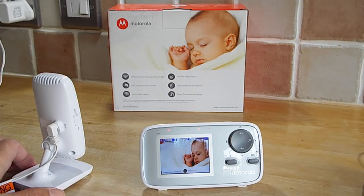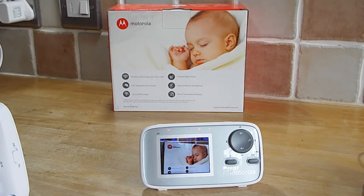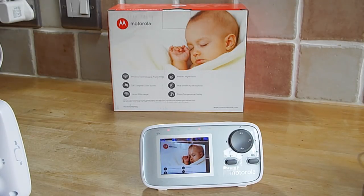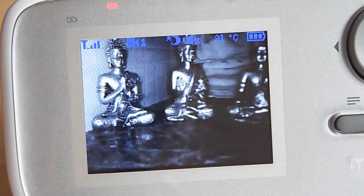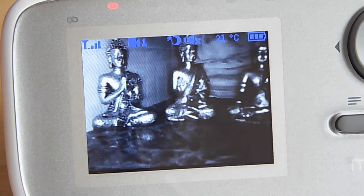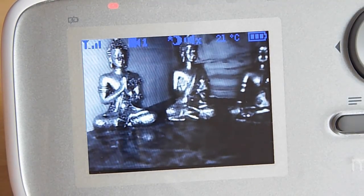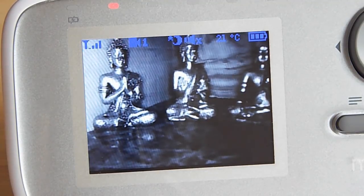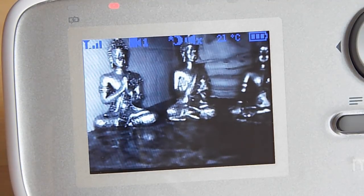We're going to test out the range of the camera and the important night vision feature. I'll do the night vision first — I'm going to put the camera into a completely dark room. This is a shot now in total darkness. The camera is actually in my loo. The performance in the dark is pretty good. The little ring of LEDs would probably illuminate about four to five feet, maybe about a metre and a half out from the camera. Overall, the quality is quite good.